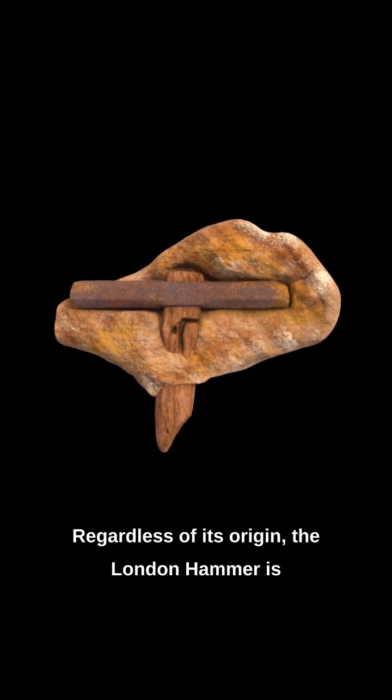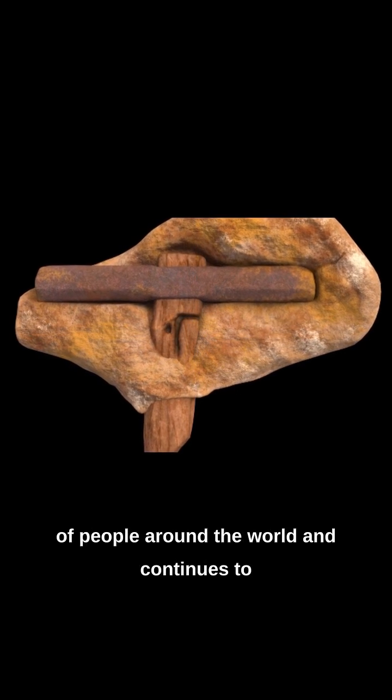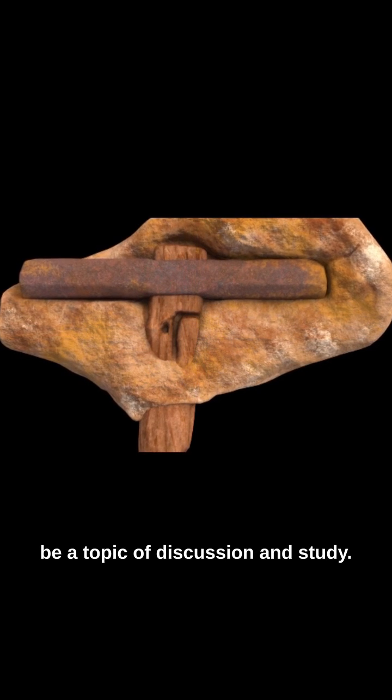Regardless of its origin, the London Hammer is a fascinating artifact that has captured the imagination of people around the world and continues to be a topic of discussion and study.